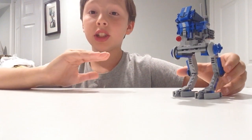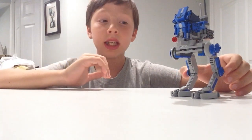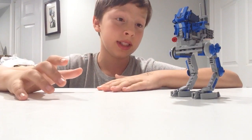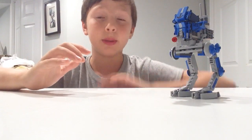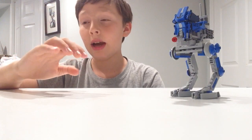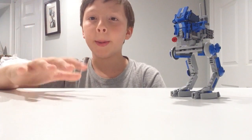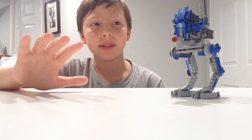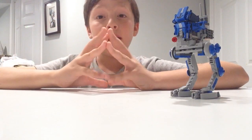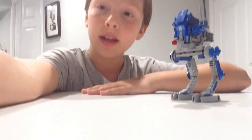I was so surprised — I was expecting a great build, and I got even better than that. Definitely worth 30 bucks. It's really hard to get, but if you see the chance, I would say only get it if it's $30. Otherwise, maybe not — you might want to try to find a different way. But yeah, that's all for this video, guys. Thank you so much for watching. Like and subscribe. Goodbye.